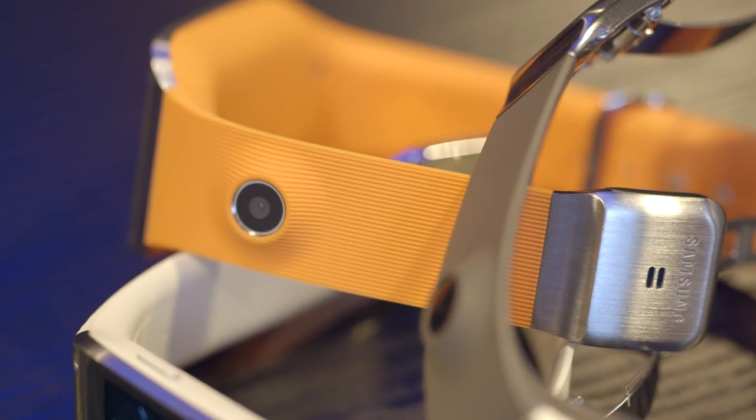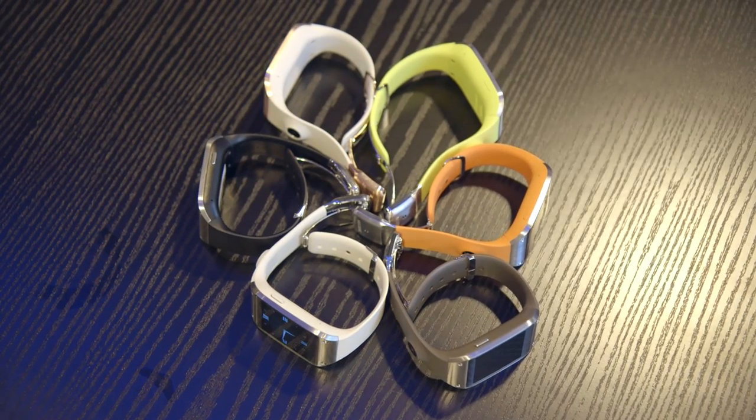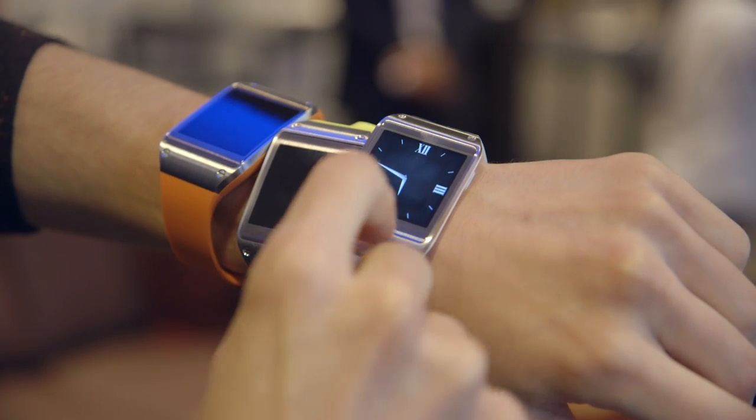Unfortunately, the speaker seems to be rather quiet. So if you actually want to carry out a call, you want to do it in a quiet location. You can still do the kind of futuristic thing of holding this up to your head and having a phone call that way.